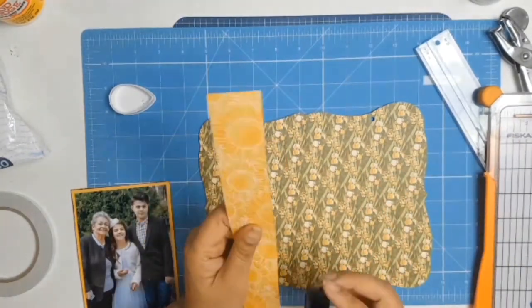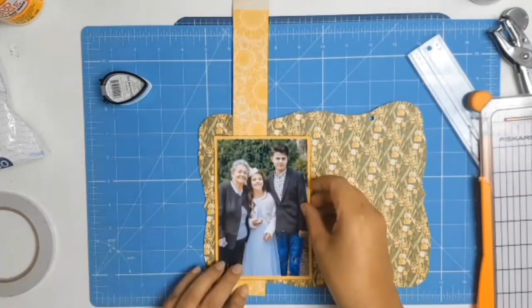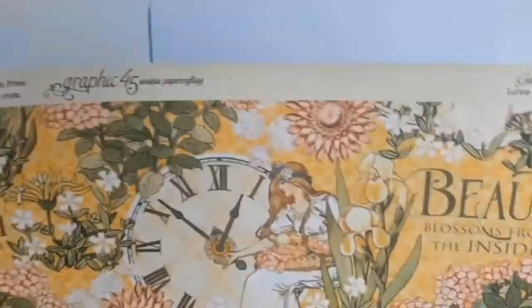This project is part of the Crafty Vera and Friends challenge for the month of May. We are actually celebrating National Scrapbook Day all month long.